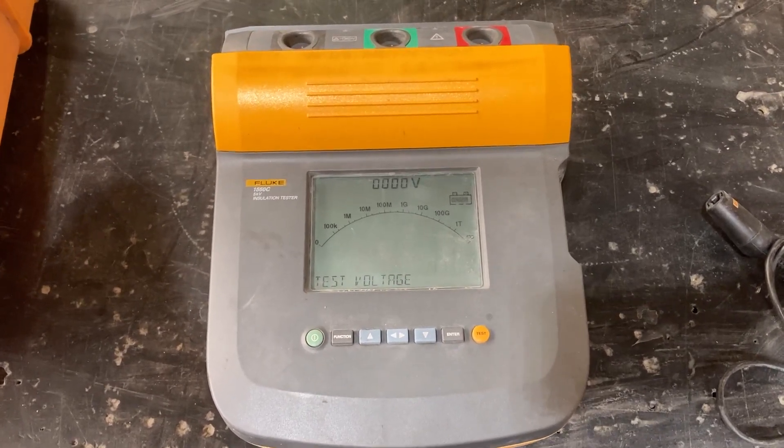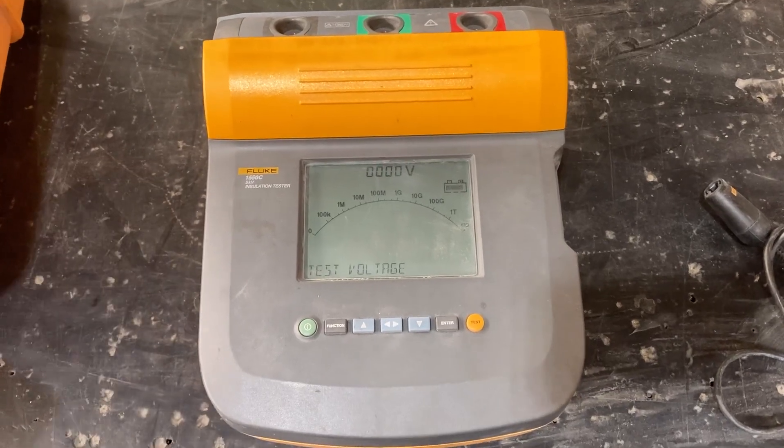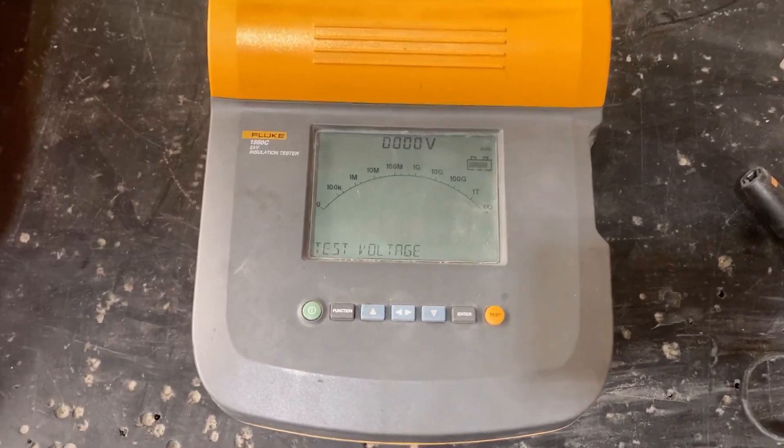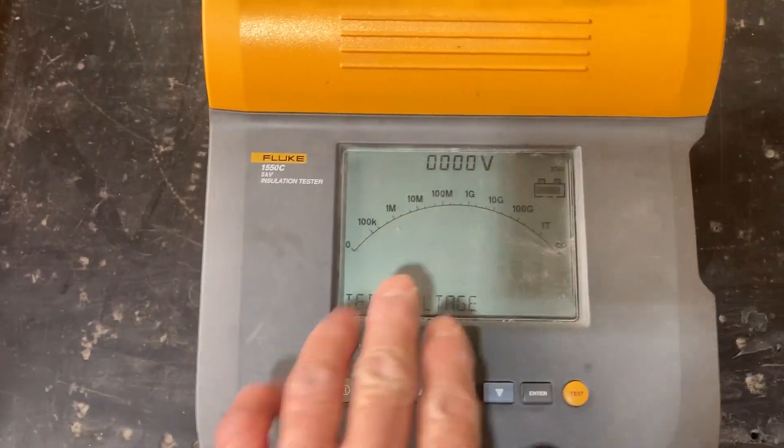It also has capacitance and leakage current measurement capability, and it's got a real nice digital scale and readings display.